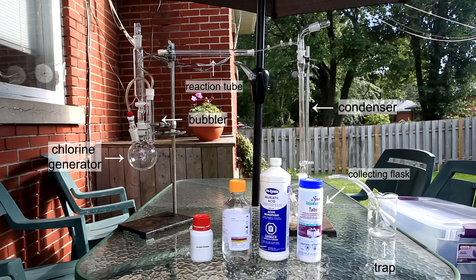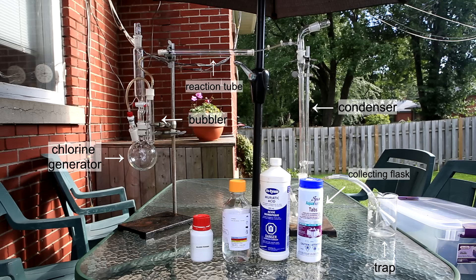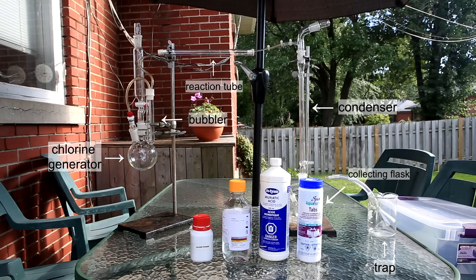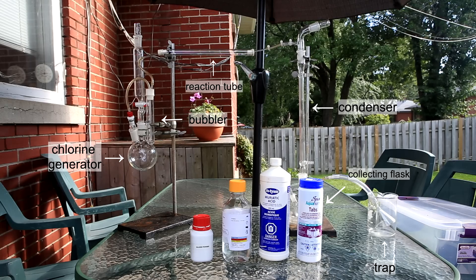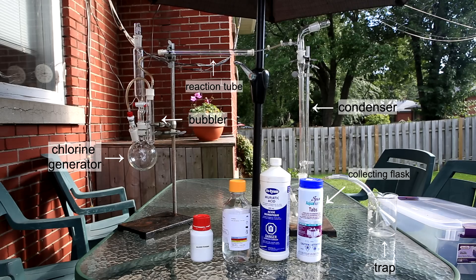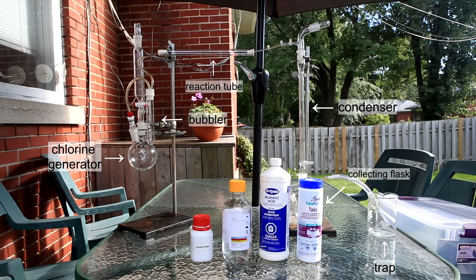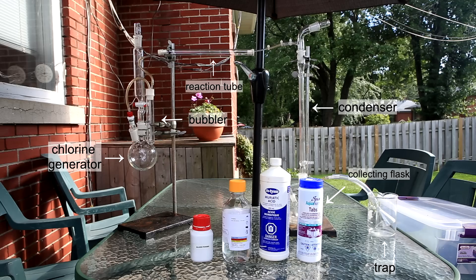On the left we have our chlorine generator with gas bubbler; on the right we have a condenser column with our collection flask hidden behind the pool tablets; and in between connecting the two we have a reaction tube. Chlorine is generated on the left side, goes through the bubbler to dry it, and then passes over hot silicon in the reaction tube. This produces silicon tetrachloride vapors which travel to the cooling column and are recondensed into liquid form. On the far right there's a trap with dilute sodium hydroxide to collect any silicon tetrachloride or chlorine that makes it through.